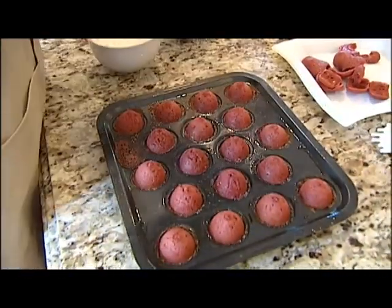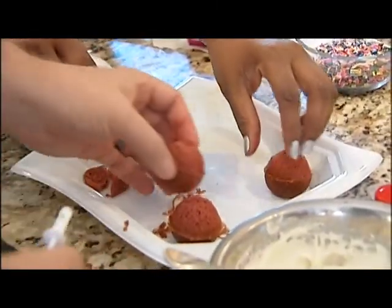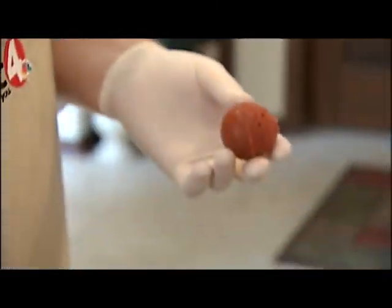Once they cool, it's time to pull them out and decorate. The pops had ridges where the pans meet, but that just scrapes off. And they came out kind of conical instead of round.